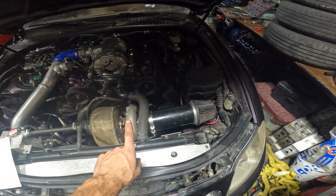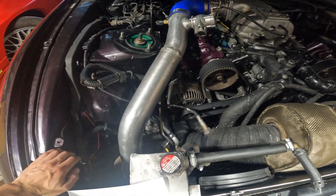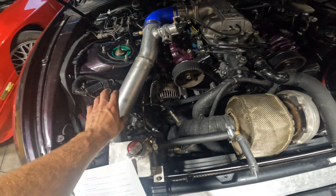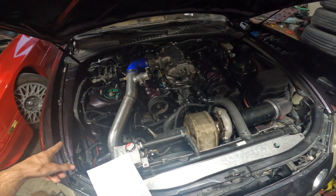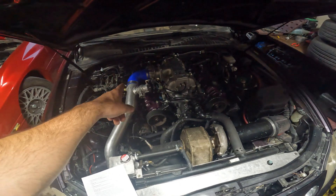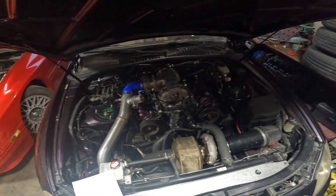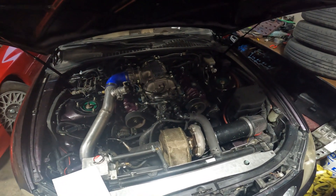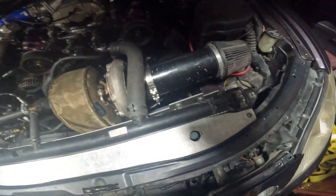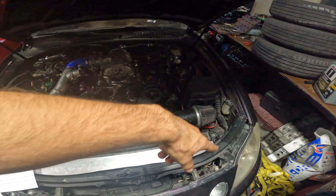Now for the cold side. I ran cheap 2.75-inch aluminum intercooler piping from Amazon — that was $100 for the kit, including the blue couplers. You can spend a little more and get black ones, but I care more about performance than looks. You can watch how I routed it all in my series. The intercooler piping comes up into the intercooler, which is right there.